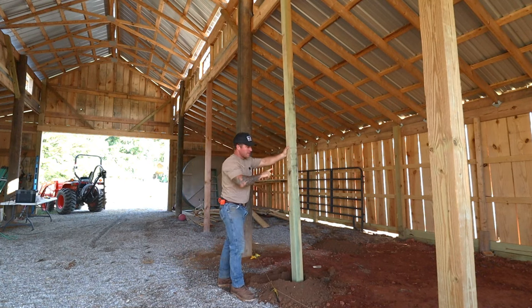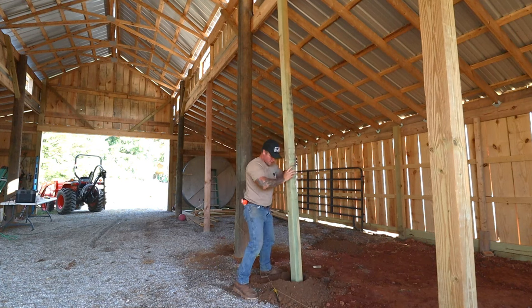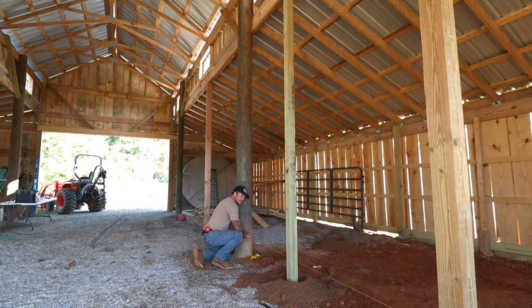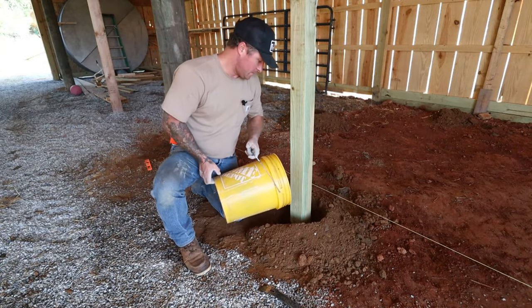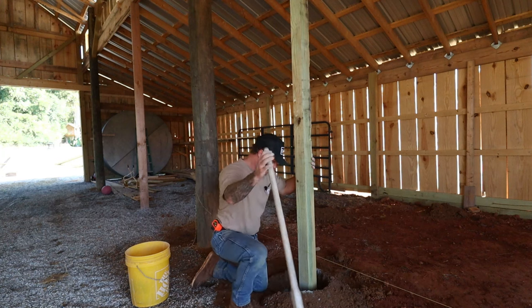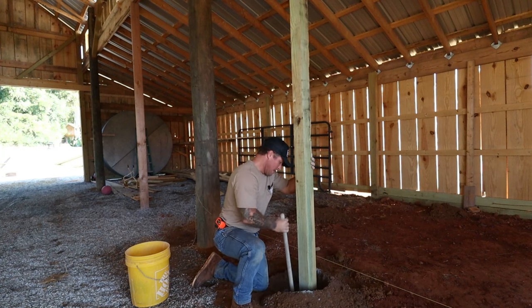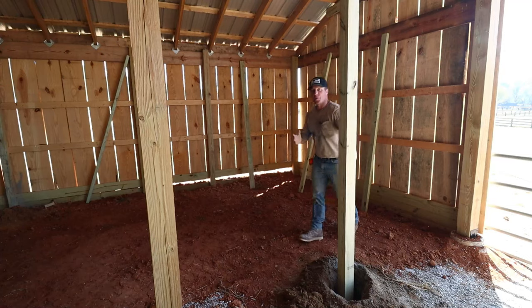Now we're setting our two front support beams. We have two of these 16-footers to go all the way to the top, support the header, and also make our doorway. The doorway will be hinged right here, and then we have two more to set that'll create our back divider walls. I'm going to tighten my string back up so I can get the position right. Once it is positioned where I want it on the string, we'll try to hold that bottom position and level the top. Then we're going to add right at a full bag of concrete to each hole. We'll get it packed down a little bit, and all of our posts are concreted in and level.